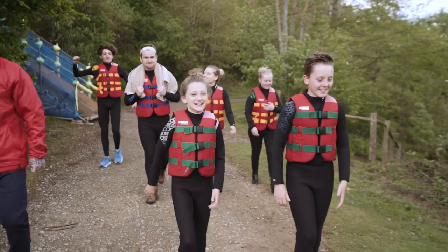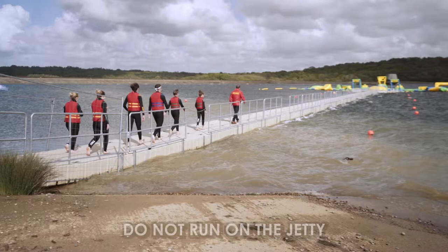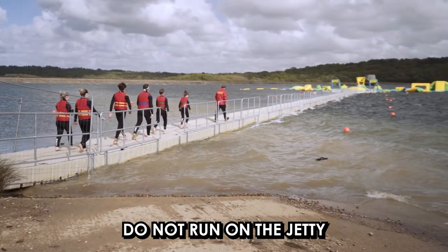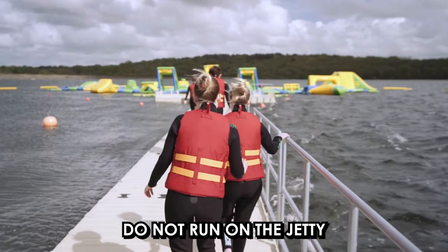When walking to and from the Aquapark, you must wear your beach shoes. Do not run on the jetty or push anyone in the water. Anyone doing so will be told to return to the shore.